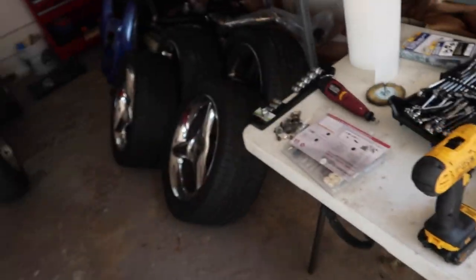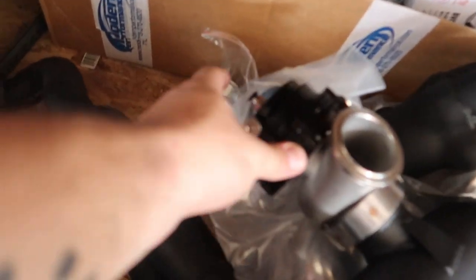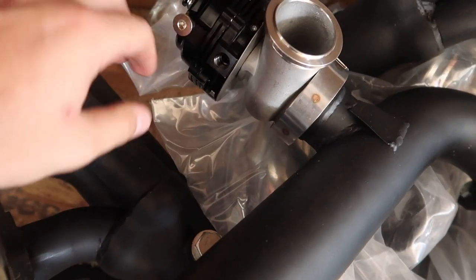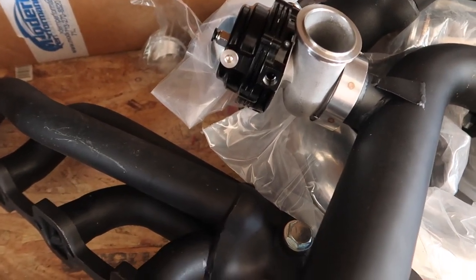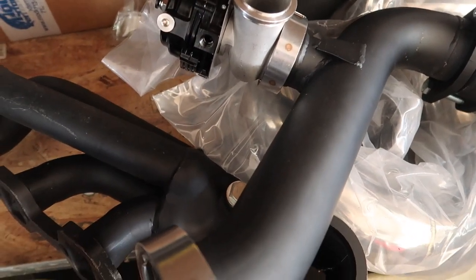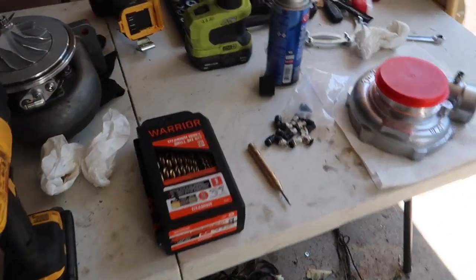I don't feel like messing with the wastegate today. With the plumbing, I'm thinking instead of having a boost line from the top, I'm gonna go from the side and just have the top vent to atmosphere when it comes to the boost controller. That's something I'm trying to read up on — I don't know if I'll do it today or later down the road. But I'll probably just focus on the turbo today, clean everything up, put it back together and show you what it looks like.